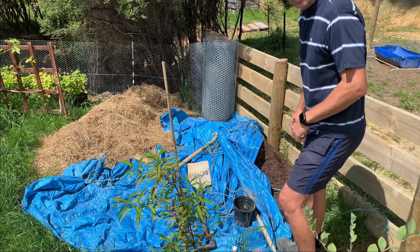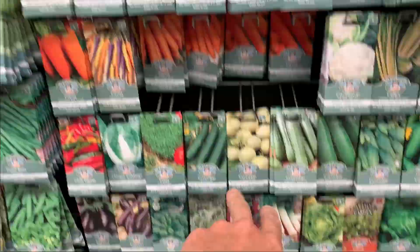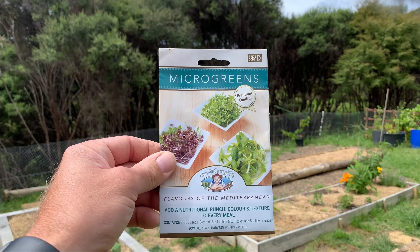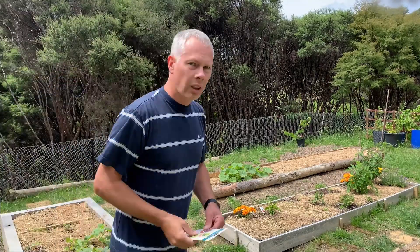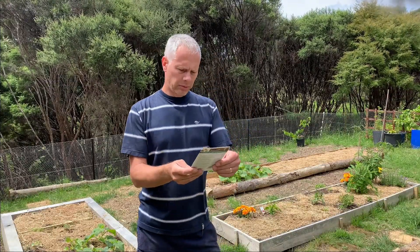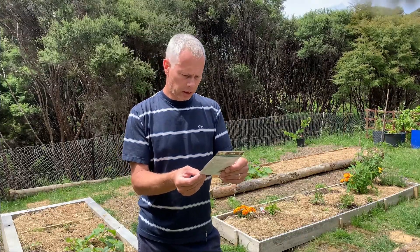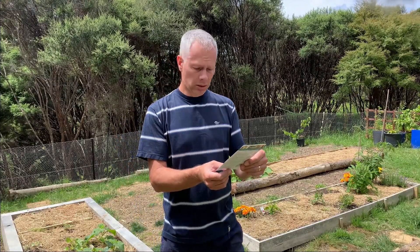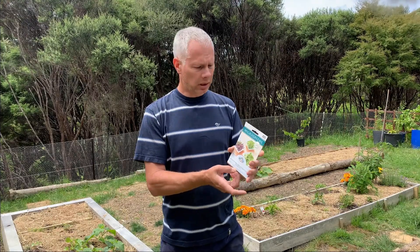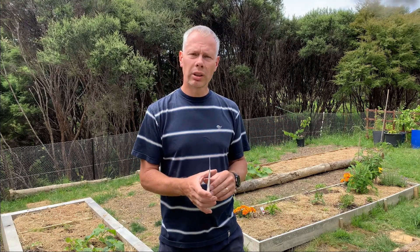Let's grab some compost for our microgreens we're going to grow. The microgreens we are growing today - let's have a look - flavours of the Mediterranean. So we are having a blend of basil Italian mix, rocket and sunflower seeds. There's 2800 seeds in here, so that should go a long way. Sow all year and we can harvest within two weeks.